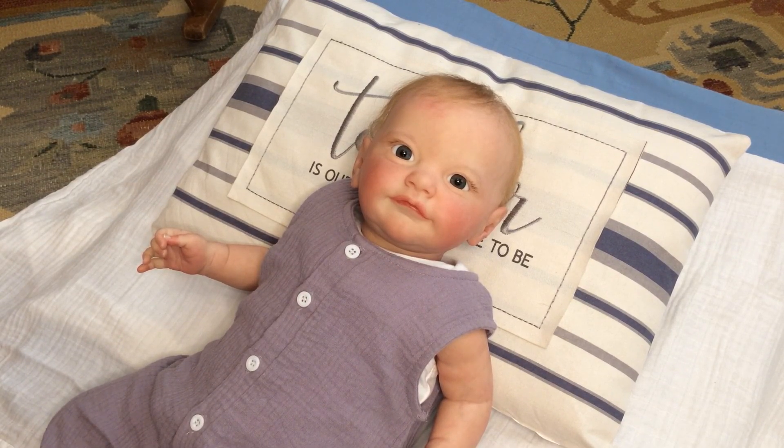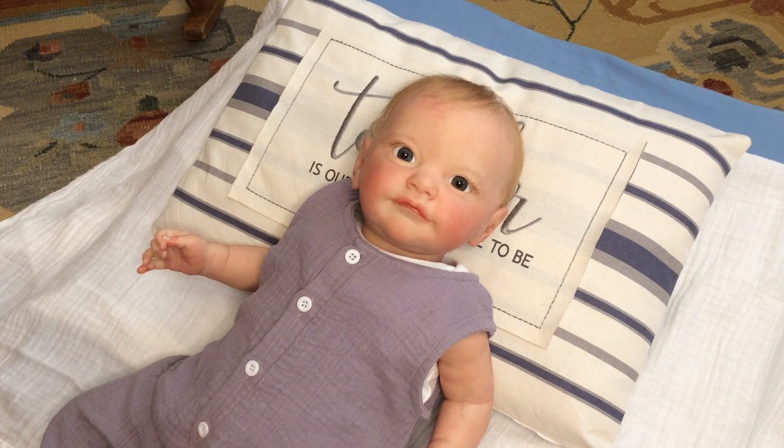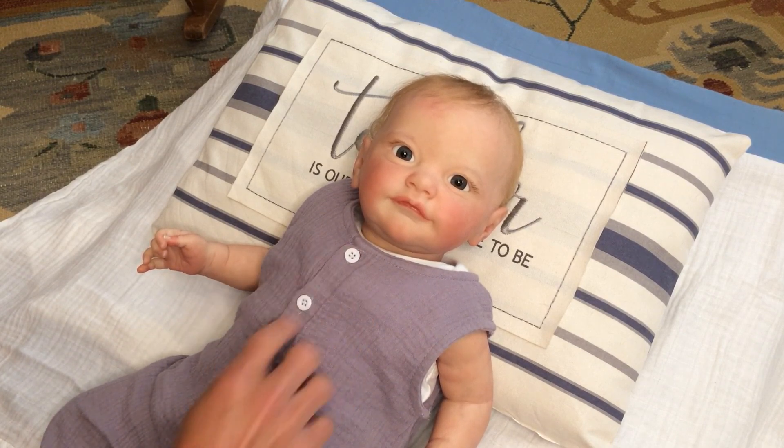I wanted to take an opportunity and change out Laurel Rose. She's been wearing this really pretty sleeveless linen jumper — it's a one-piece, kind of like a coverall. It's really pretty. It has an open front with white buttons down the front, and I really love this design because it's very easy to put on a baby that has beautifully rooted hair like Laurel does.